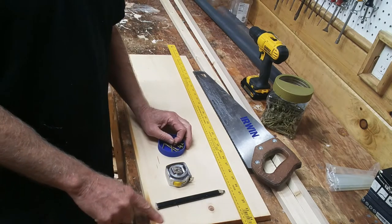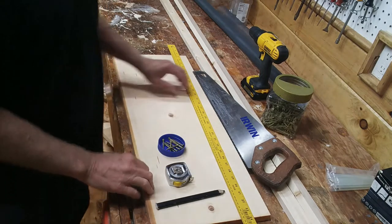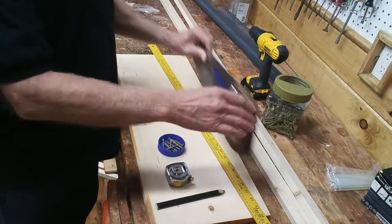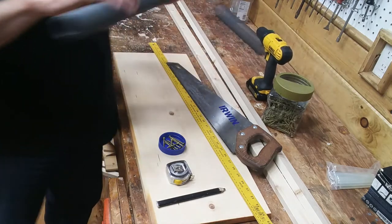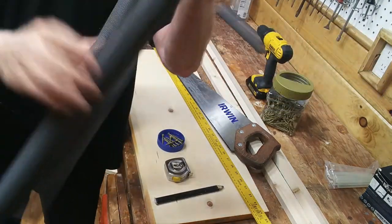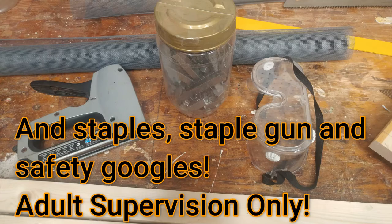You'll need eight screws about two inches long — long enough to go through the three-quarter inch wide shelving board and into your uprights — a ruler, a saw of some kind, a drill, and 36-inch wide fiberglass screening. It's a kind of gray color for my project. And remember, if you're using tools, adult supervision only.